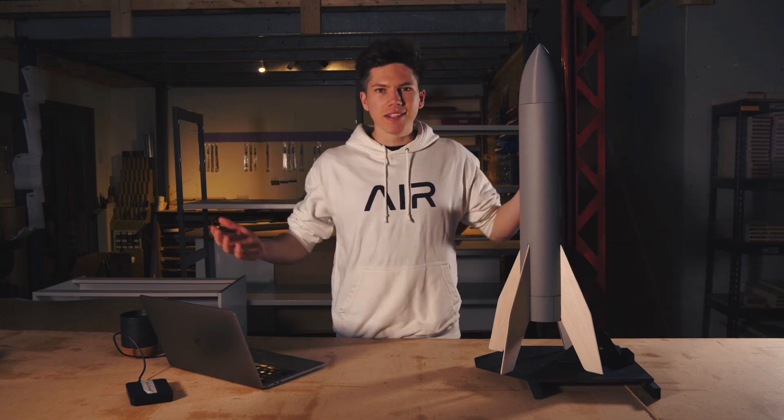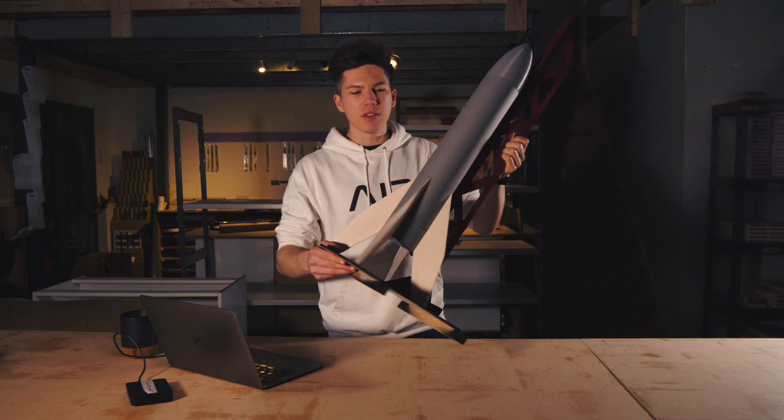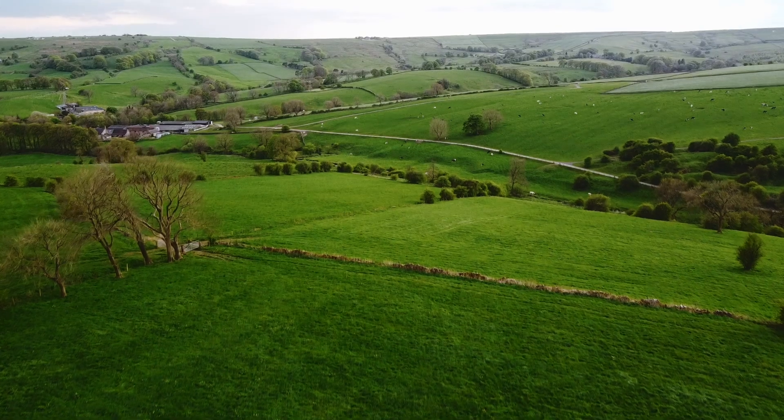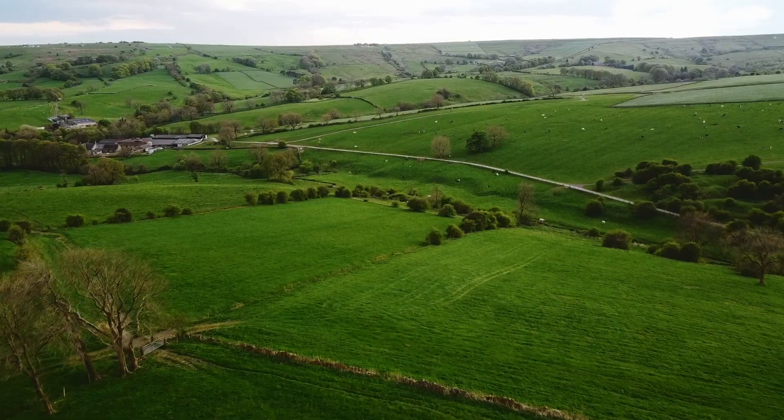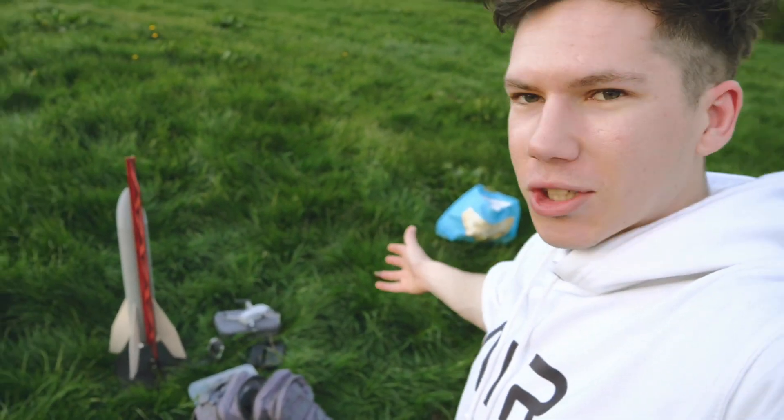Now I have the rocket, the launch pad, and the ignition system all present and correct and ready to go — it's time for launch. Let's go and see how this thing performs. We're up here at the launch field. I've just hiked up here; it took quite a while. Now we're in the middle of nowhere, ready to launch this thing. It might explode. It might go up into the sky and the parachutes fail. We don't know yet. I'm getting quite nervous.